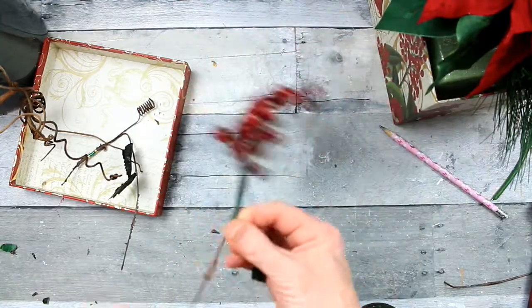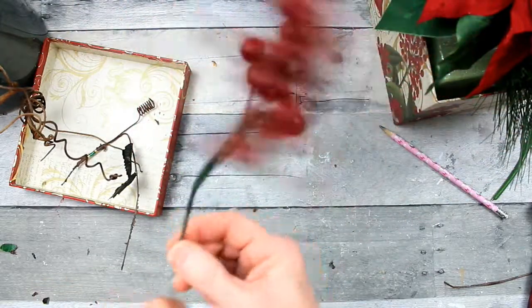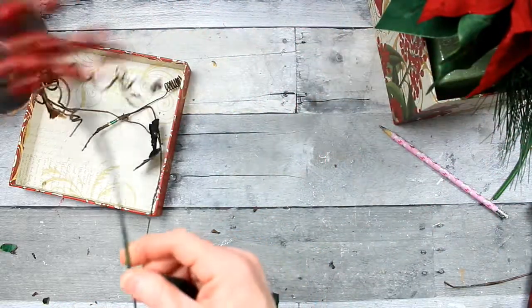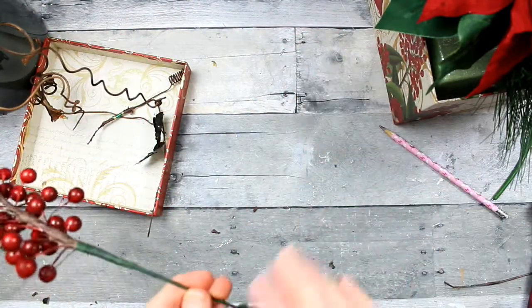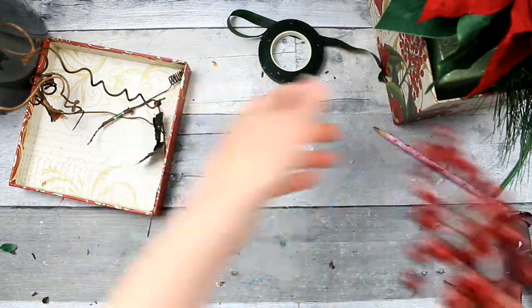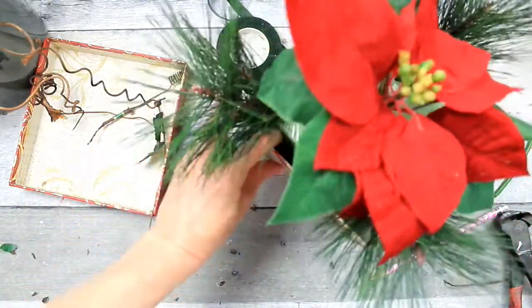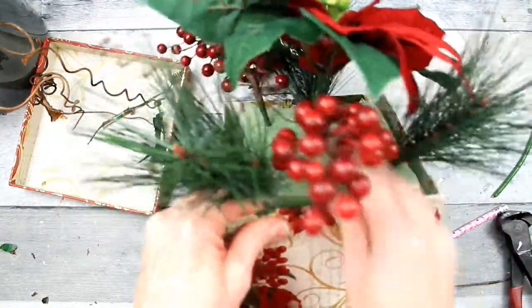I'm just pulling a little bit as I twist and it's sticking down there with no difficulties. I'm going to trim that one down as well, curve it outward and then place it across the arrangement from the other one. Don't worry about the foam showing because that's going to be covered in a moment.